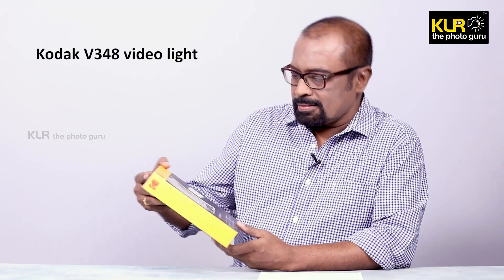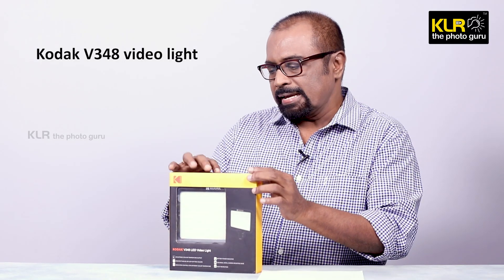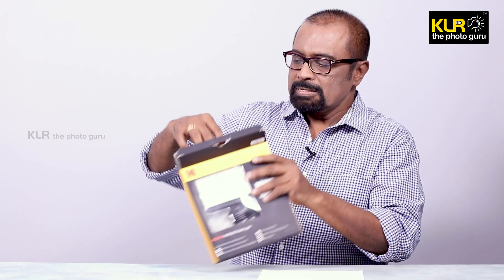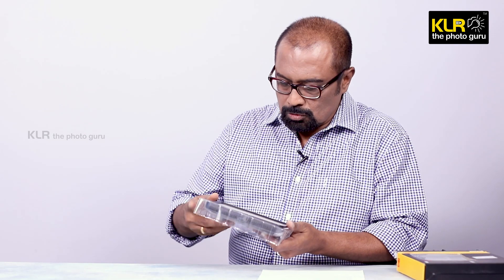Let me open this box. It is a very nice and compact packing with beautiful colors, and the packing is also quite strong and intact. Let me see what is there inside. This is the LED light what you see here.